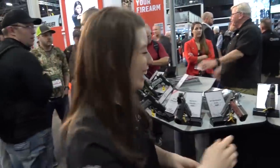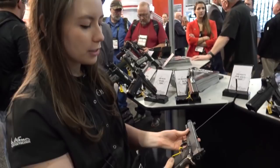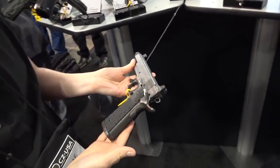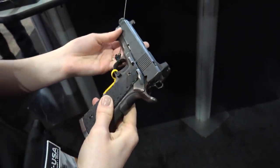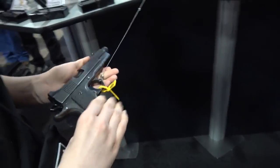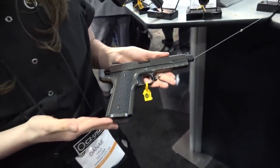Finally, I'd like to show you our Wraith — this is our suppressor-ready offering. It's available in 9mm, 45, and 10mm. It has some really unique grips that feel great in the hand, features a threaded barrel, higher night sights, and just an overall great-looking gun with a magwell to go with it.